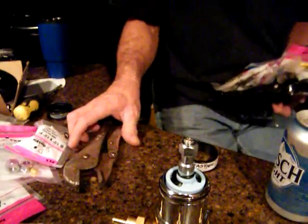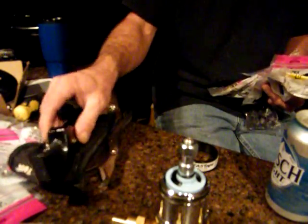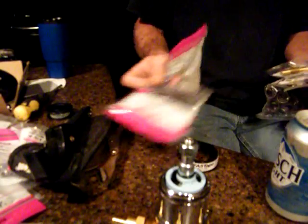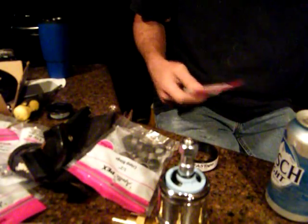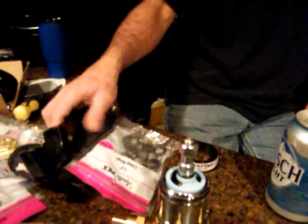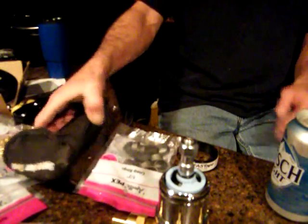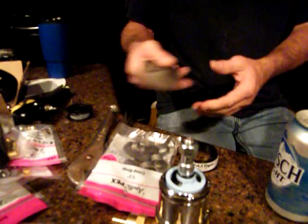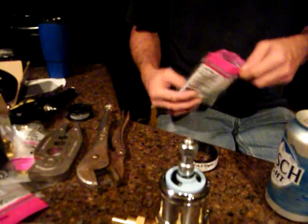Very important to have one of them and one of those and a whole bunch of these. This here cuts your PEX — that cuts your pipe. And these are what you use to crimp your rings on with. I'll get it all built and show it to you.